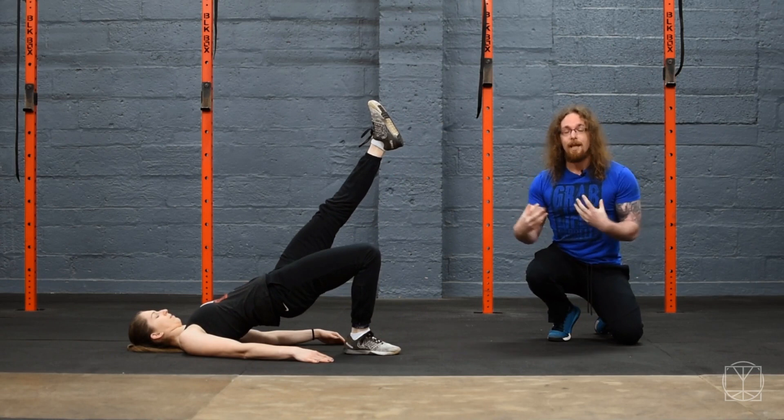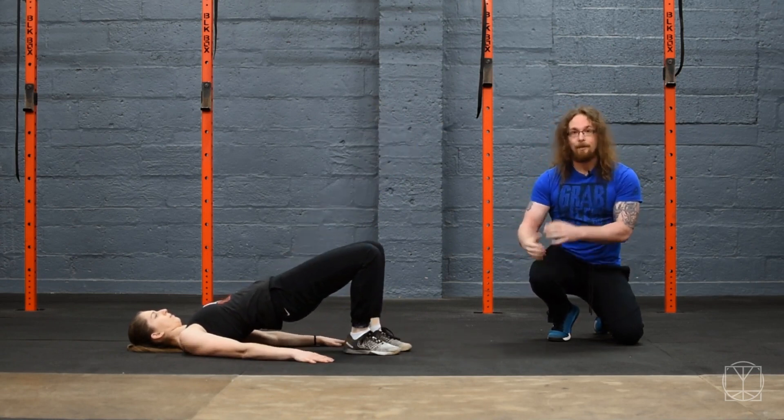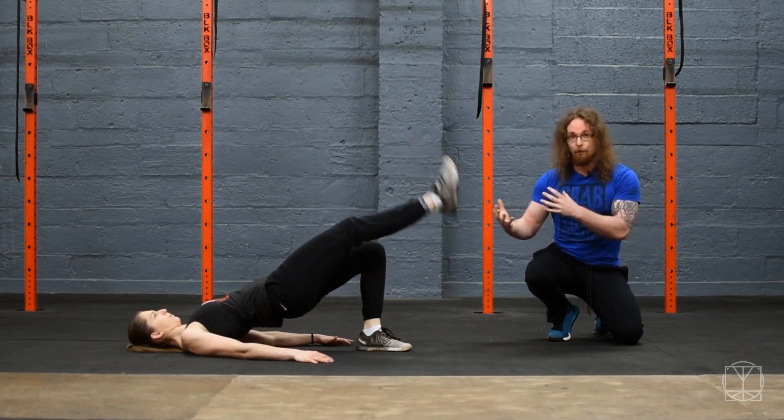Whenever you brace and set up for a lift, you want everything to fire straight on. You don't want these imbalances happening, and that's what can happen over time.